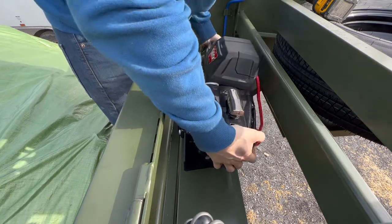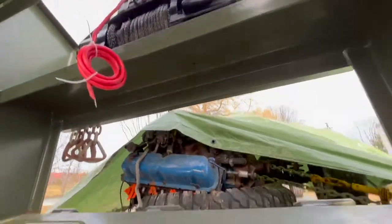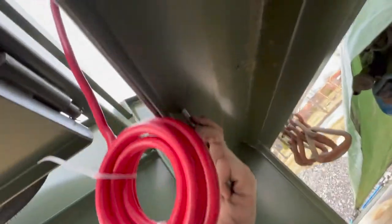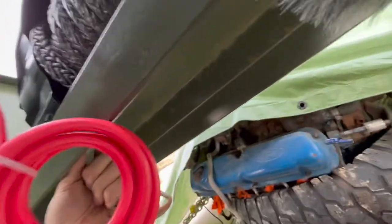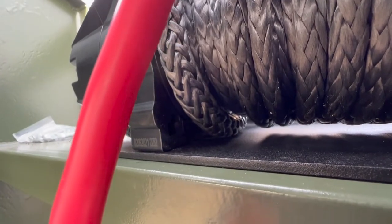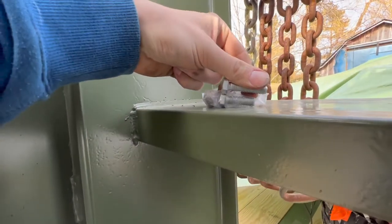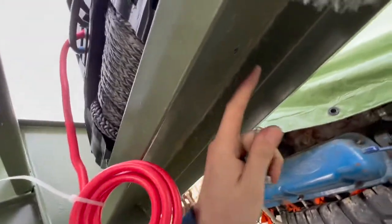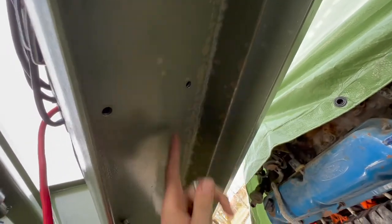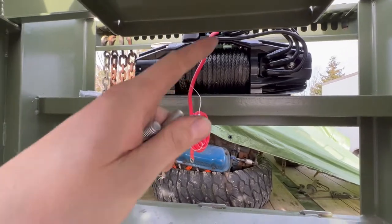They don't make these things light, do they. Got her mounted up — holes are drilled, you can see. The bolt is bottoming out right in here — these ones are a little too long, but they do send shorter ones. All drilled. I'm gonna splash some paint in these holes just to keep it from rusting, and then I'll be back once it's bolted solid.